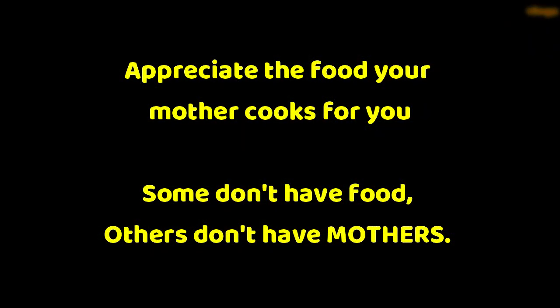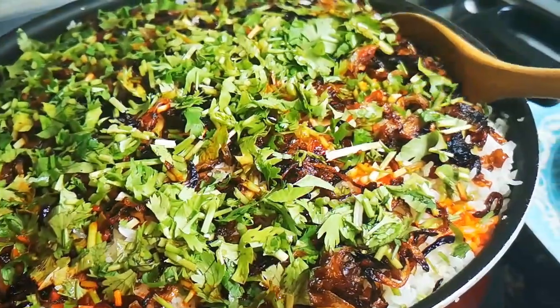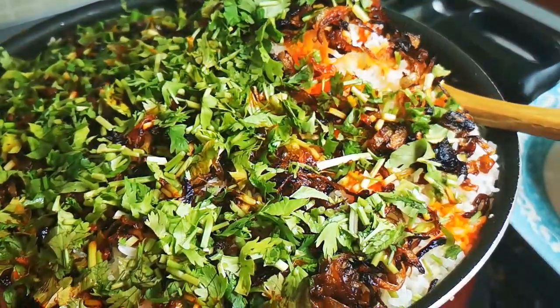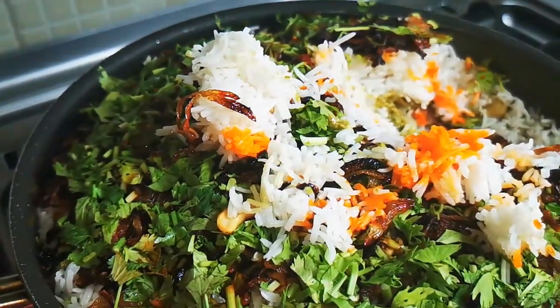Friends, I hope you will like this video and please do try this biryani. Today's motivation is: appreciate the food your mother cooks for you, because most people don't have food to eat, and most people don't have a mother to cook food for them. Take that to heart and appreciate the food the way it is cooked. Please appreciate and respect your mother. If you like the video and the motivation words, please do subscribe to my channel to support me.